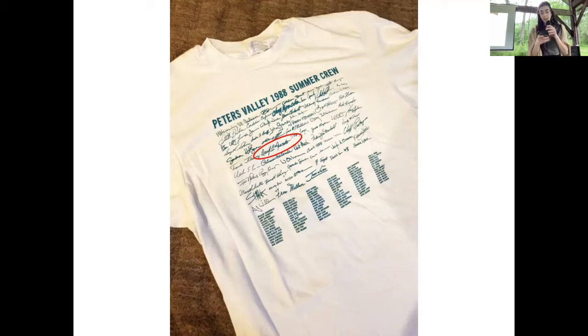Brianna is Daryl's daughter; she's been weaving since her legs could reach the treadles on the loom. Brianna has explored all areas of the fiber arts and has created many award-winning works. She was the fiber studio assistant at Peters Valley during the 2019 summer season. Together they have created the YouTube channel called The Weaver Sews. Let's give a warm welcome to Daryl Lancaster!